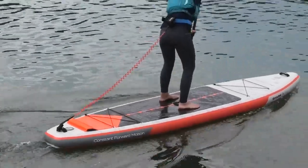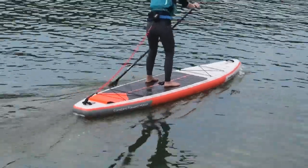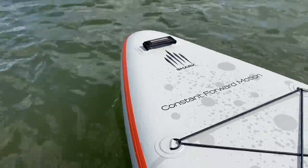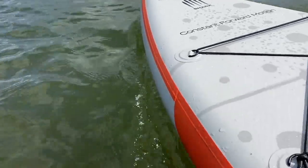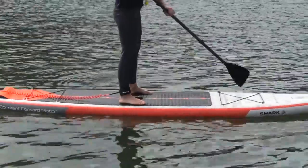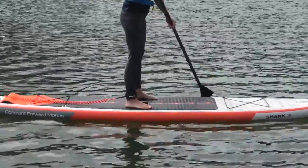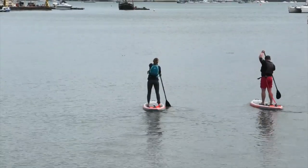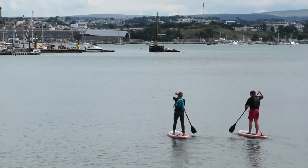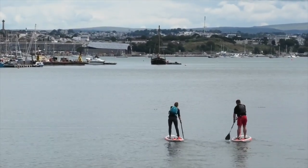Yes, a lighter rider could paddle a thicker board — and many do, especially when sharing kit. But as we said, they will be more affected by wind and chop and possibly feel less connected to the water. Paddling a board the correct thickness for your body weight will overall feel much nicer and allow you to perform much better on the water. Bear in mind that many cheaper brands only offer 6-inch thick boards because it allows them to produce a stiffer board despite poorer construction and materials.